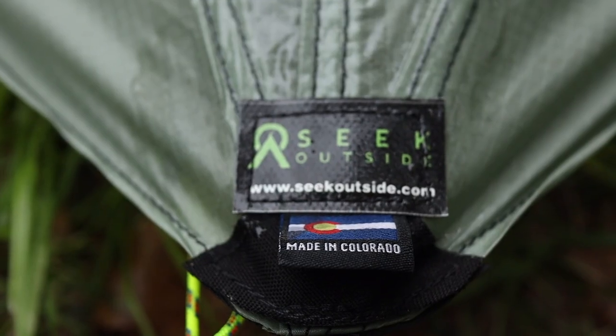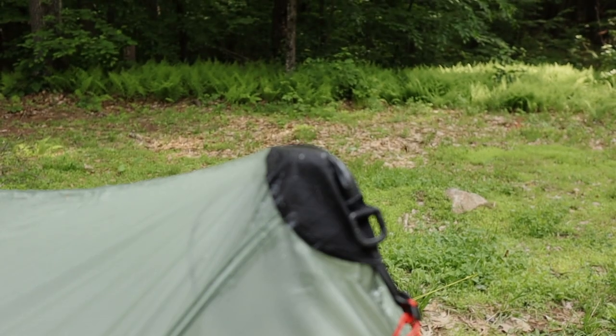The weatherman says it's going to rain pretty heavy for the next two days. I have the Seek Outside Silex set up behind me. Fingers crossed for some good heavy rain. Thanks for joining me and let's see how this thing does.